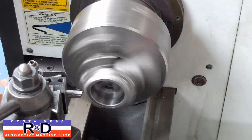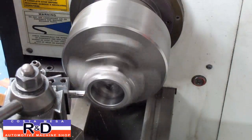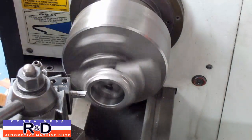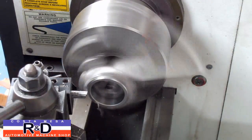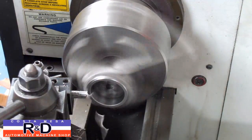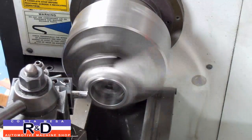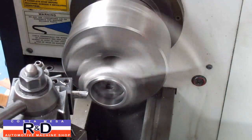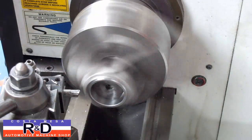We'll start by taking a 50 thousandths cut. We want to leave about three millimeters in here so that the rod will be centered on the crankshaft, but we'll also have some rubbing area. I'm going to set my depth on my crust and we can cut this out. I'll do another 50 thousandths for a total of 100 thousandths.